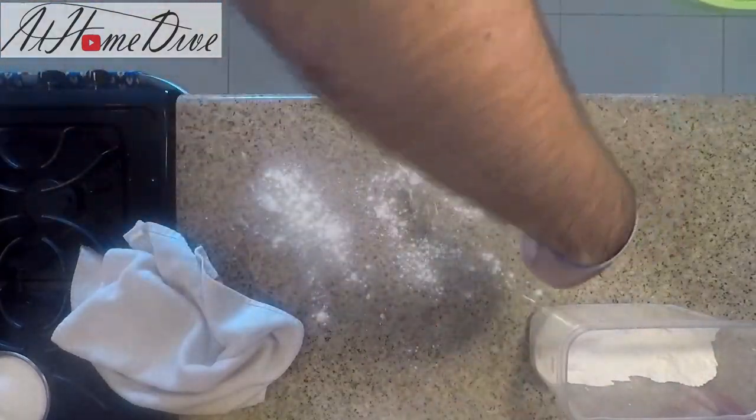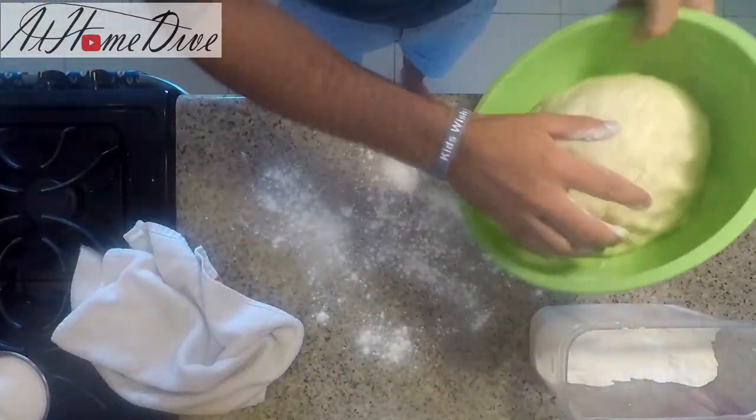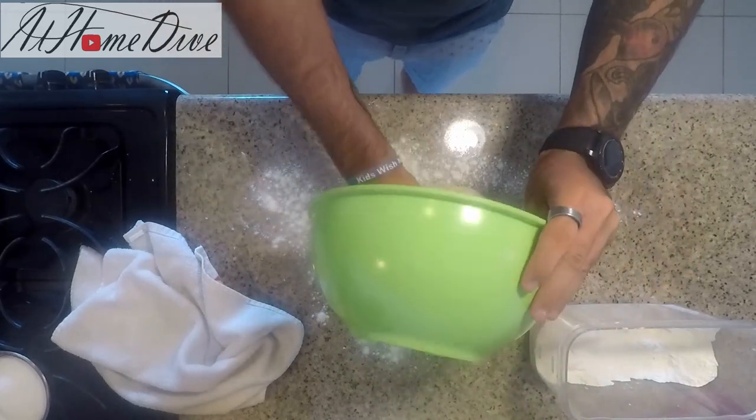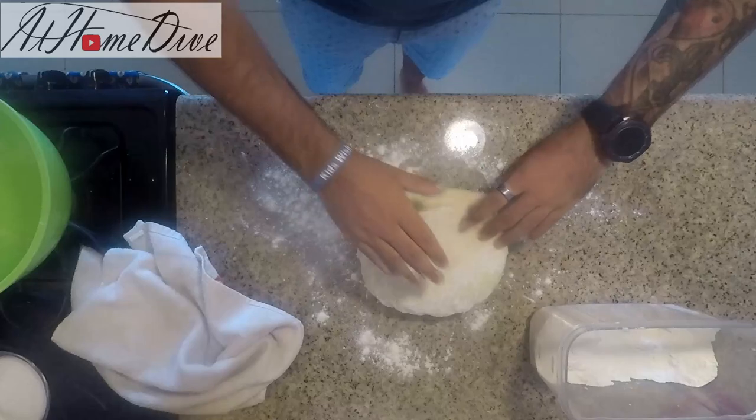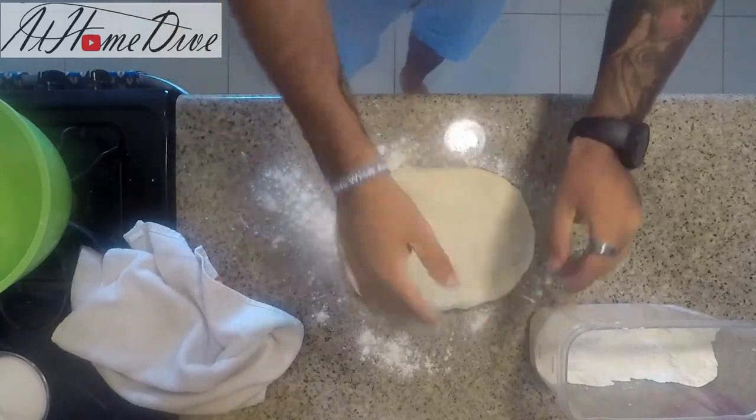We're going to put a fair amount of flour on the counter, then turn the dough out, get it lightly coated in flour, and roll it out to about a 15 by 9 inch rectangle.